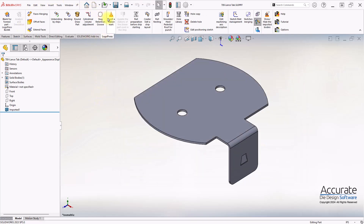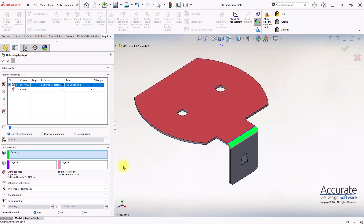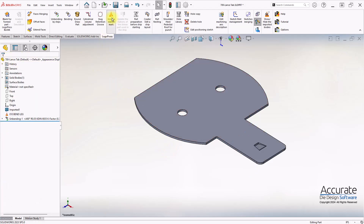Then I'll insert a station mark for bending of the leg. The station before this is not bent, so I will unbend it, and insert a station mark for the lance form.